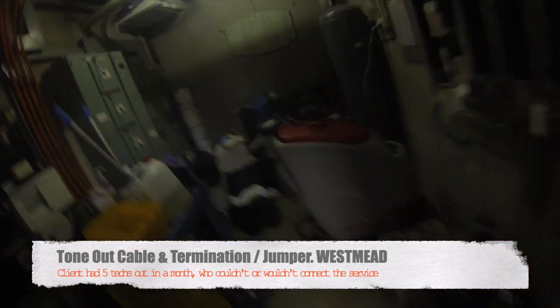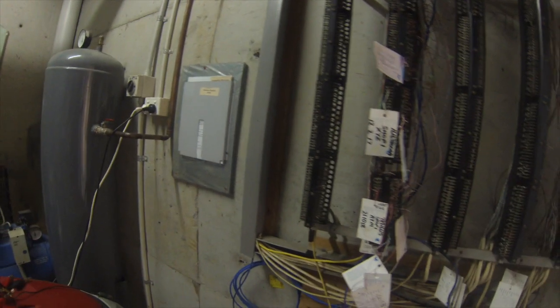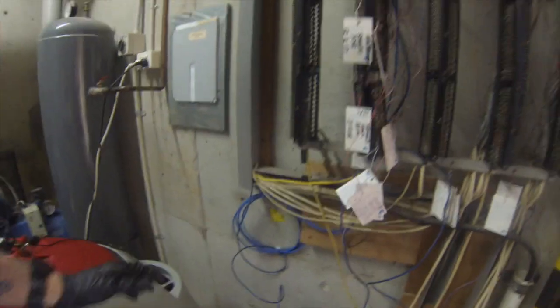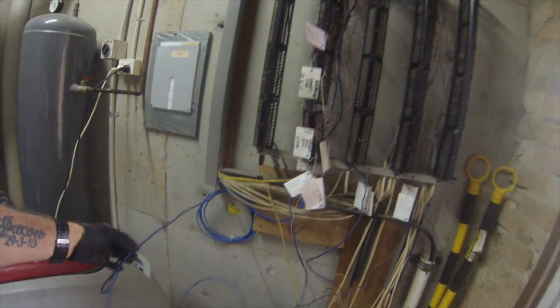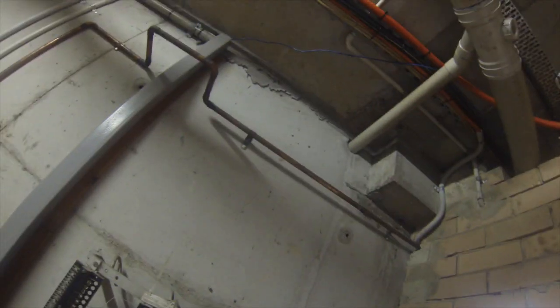We're out at a set of shops here at Westmead. Customers had several techs out here unable to connect their NBN. We've found the tag here for the correct shop at shop 5, and we've just found a cable that was rolled up there in the ceiling. We're just sorting it out now to run it.